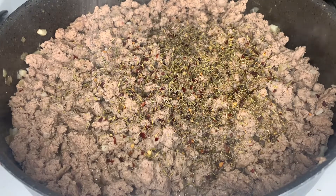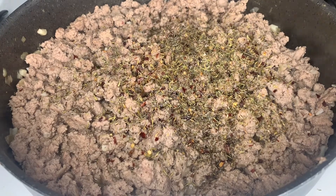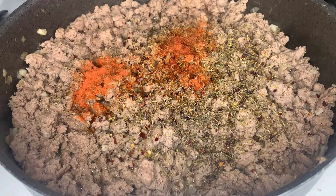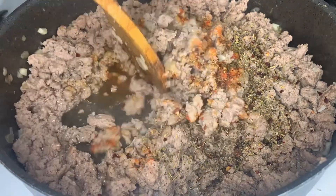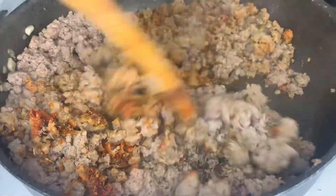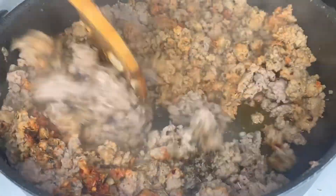Let's not forget our salt — I'm going in with around half a teaspoon of salt. I'm also gonna add a whole pack of sazon; this is optional but I love adding it to everything, it just gives so much more flavor, trust me. Then we're just gonna mix all of that in together.